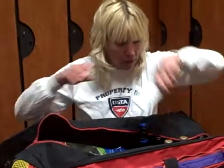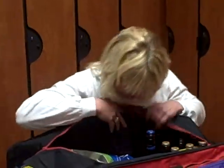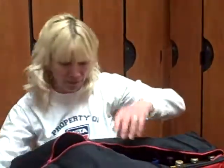And my sunscreen, and grip, and what else do we have in here? Oh, an extra blouse. We sometimes go shopping afterwards.